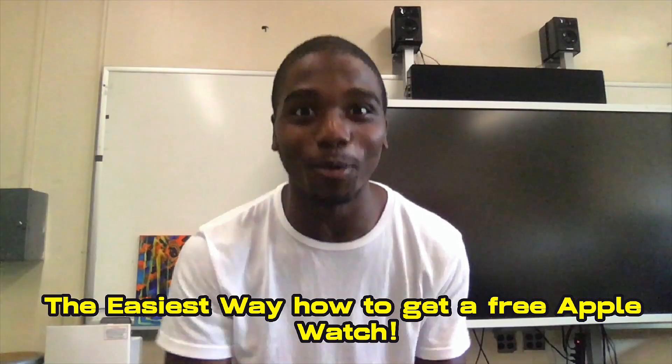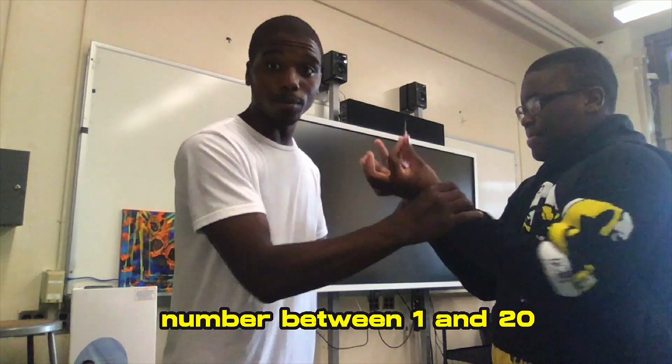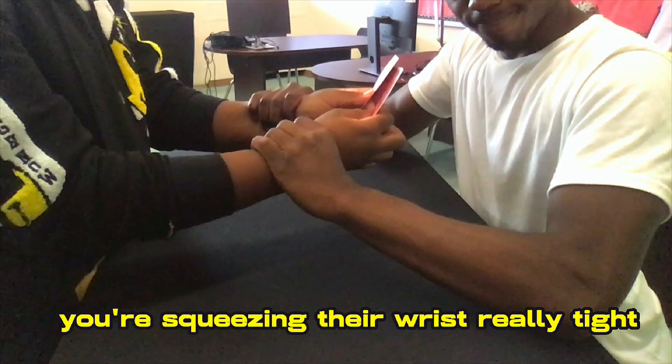The easiest way how to get a free Apple Watch. First step, have the spectator select two cards. And then you want to tell them to think of a number between 1 and 20. While they're doing that, you're squeezing their wrist really tight.